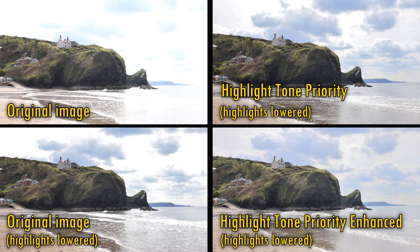Something else to praise is the camera's excellent dynamic range. This is where you'll see one of the biggest improvements over a camera with a smaller APS-C-sized sensor, with shadows and highlights retaining loads of information here.